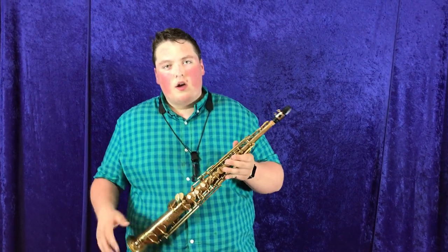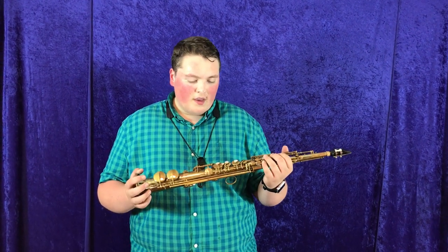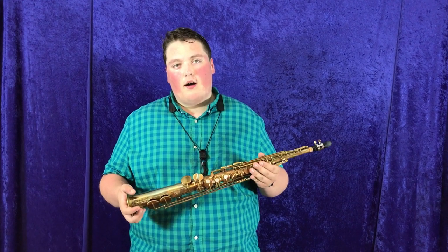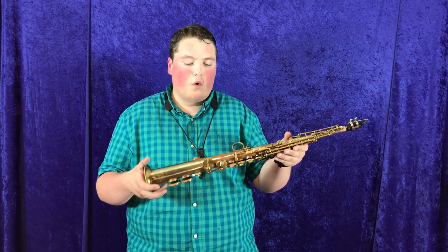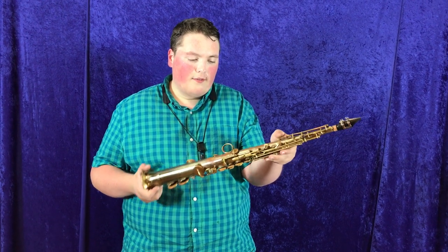That's what I meant when I first started off the video. Really great horn. If you want to check out more about it, go on to MusicalInstrumentCity.com and look for this CG-Con horn. The serial number again is M157994.